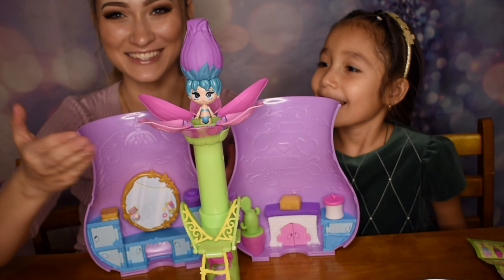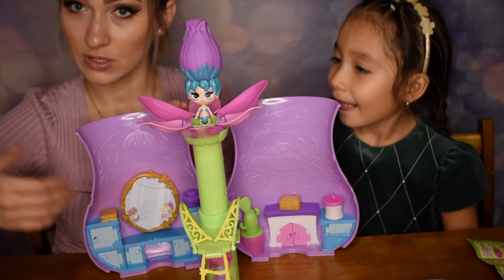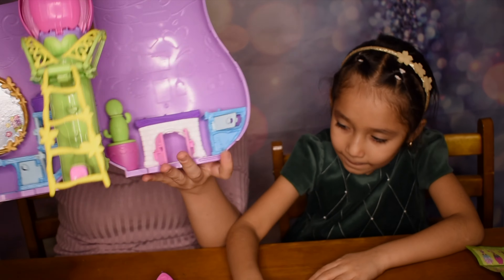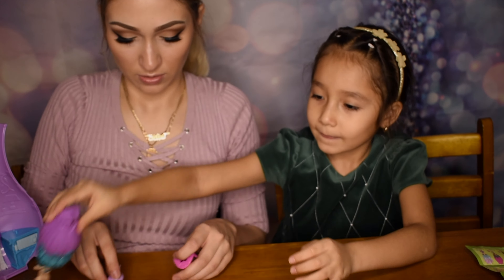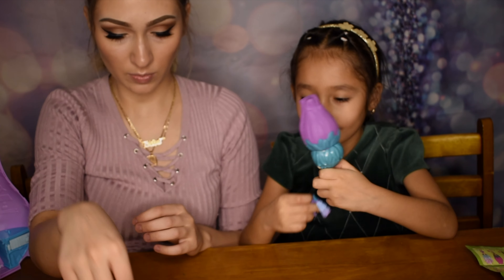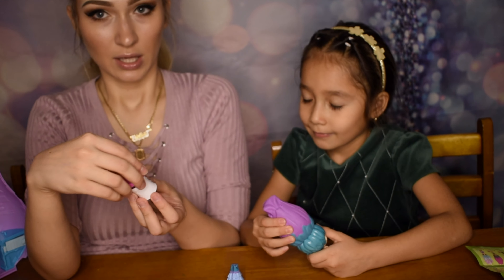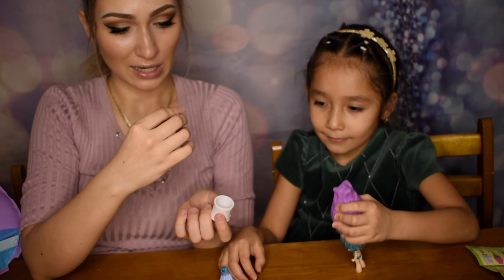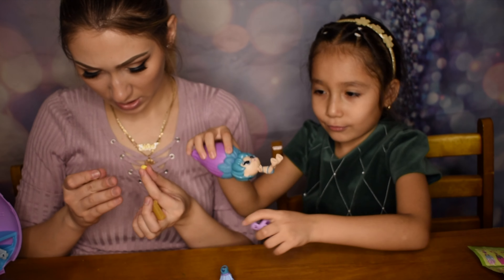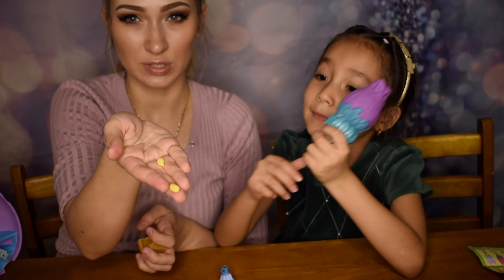She opens up which is such a nice effect. We're going to check out all the accessories and dress her up. We found a little chair and a little desk so she can use it with her friends. There's something like a cookie jar and when you take it out it's a little mushroom clock. There's also a little locket and little duckies you can use as little statuettes to attach to her house.